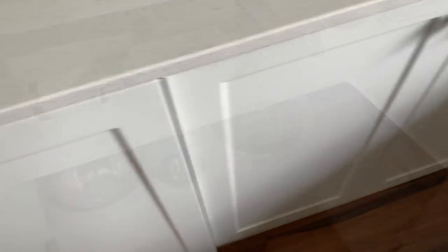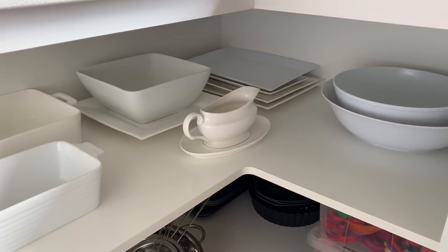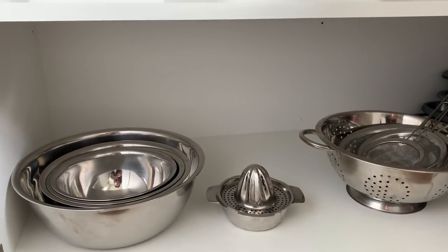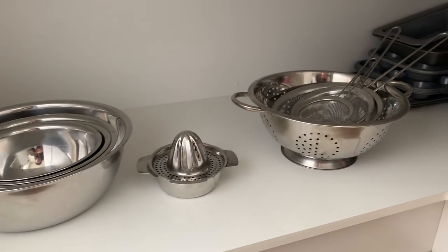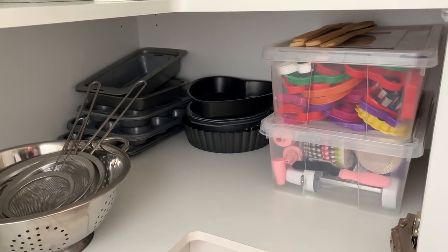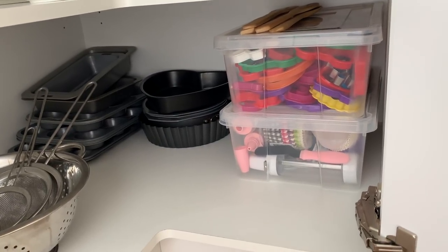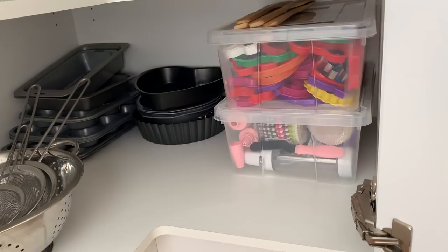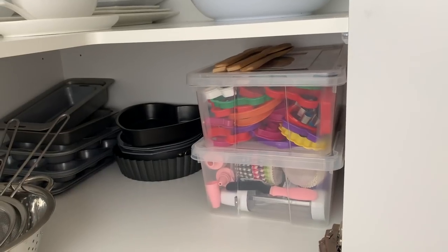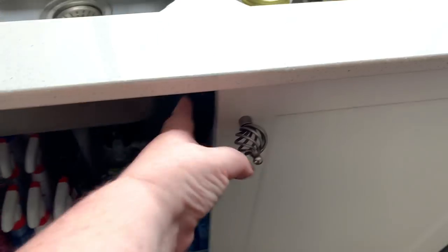This cupboard is just the bin and recycle bin. In this corner cupboard I have all of our white serving trays, serving dishes, and bowls. Down in the bottom cupboard we have stainless steel mixing bowls and some strainers, and at the back — because I don't use them often — is all of our bakeware. Those boxes contain cookie cutters in the top one and cake decorating equipment in the bottom one. On top is a set of wooden utensils I use just for baking.